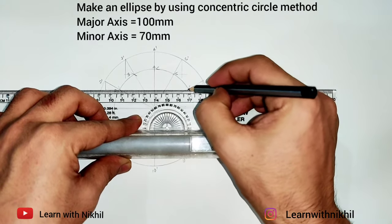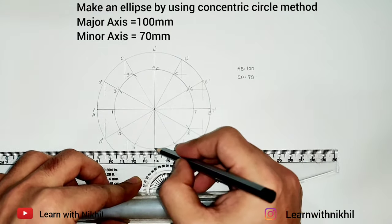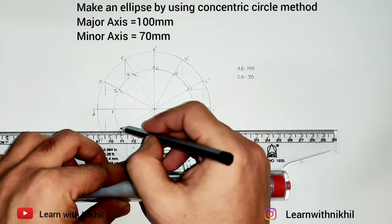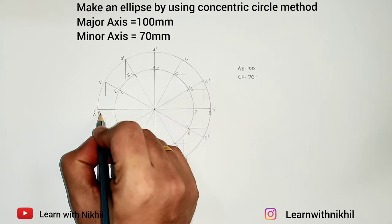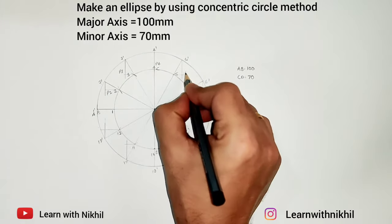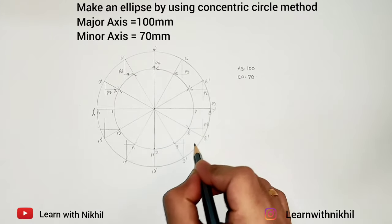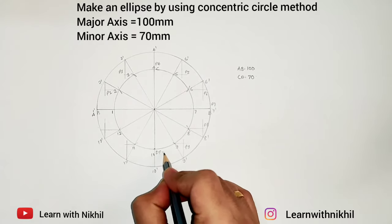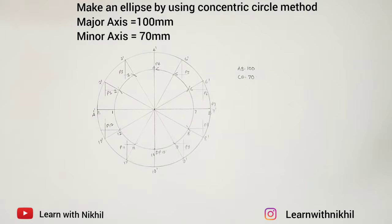Continue the intersections: 5 to 5-dash, 6 to 6-dash, 8 to 8-dash, and 9 to 9-dash. After getting all these intersection points, mark them as P1 to P12.